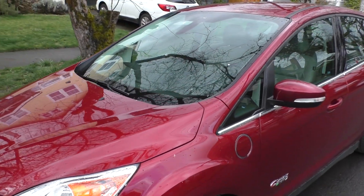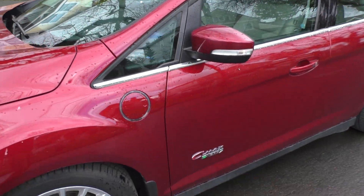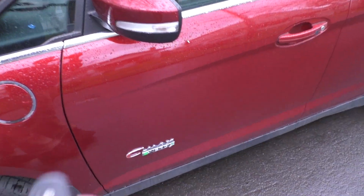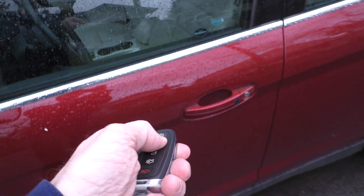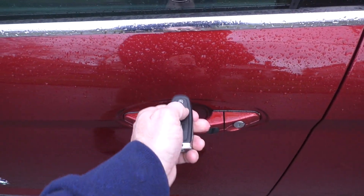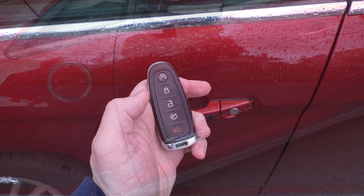Hello, this is Gio. Has this ever happened to you? You have a car fob and you try to open up your car and it doesn't work. Well, it's likely you have a dead battery either in your fob remote or the car itself.